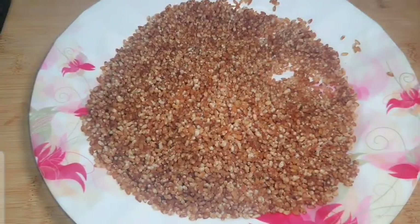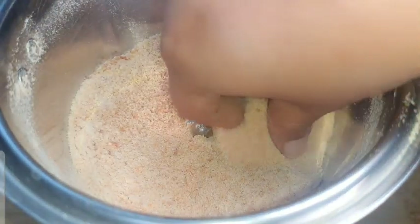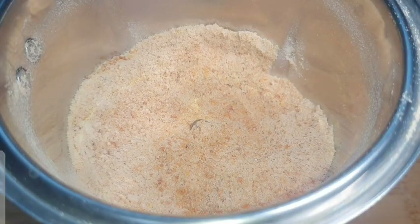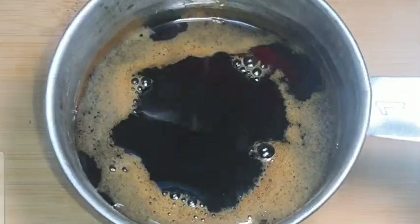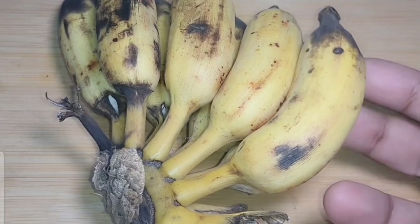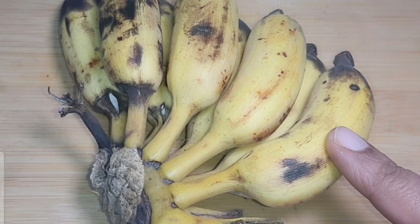Now, we have to mix it in a jar. We use it in a jar and mix it in a little bit.